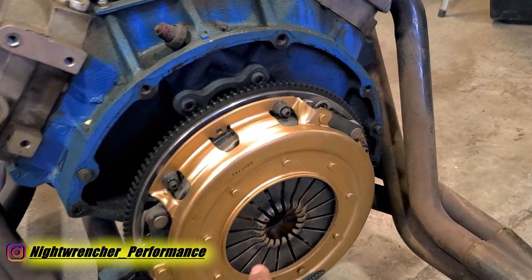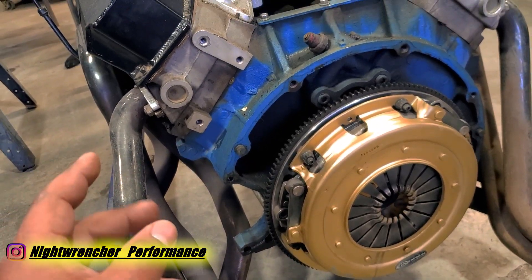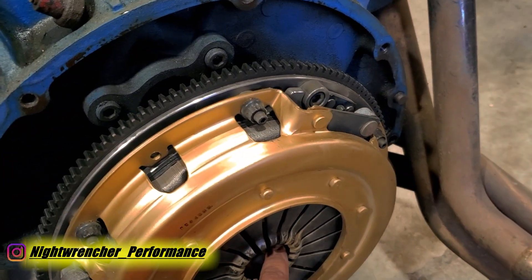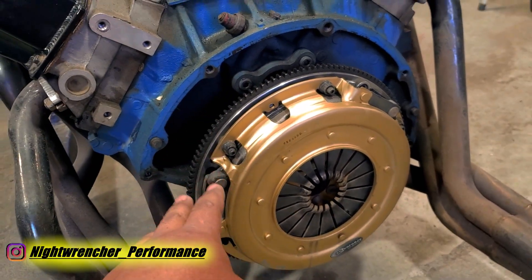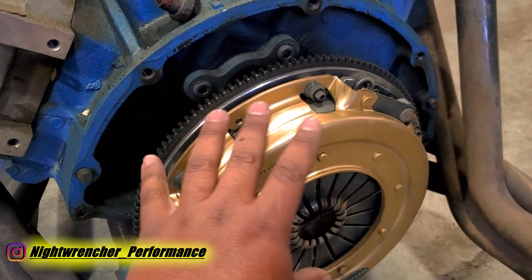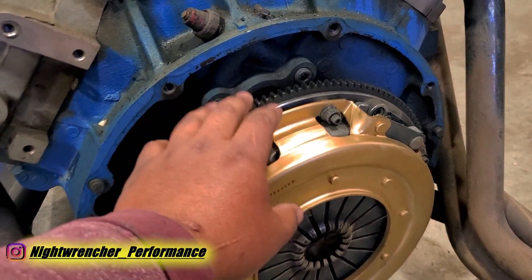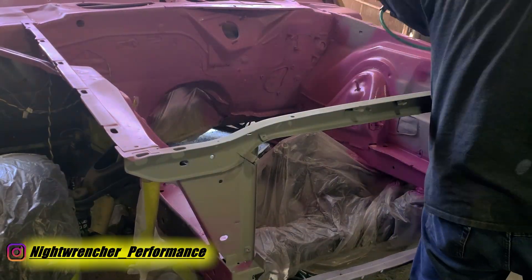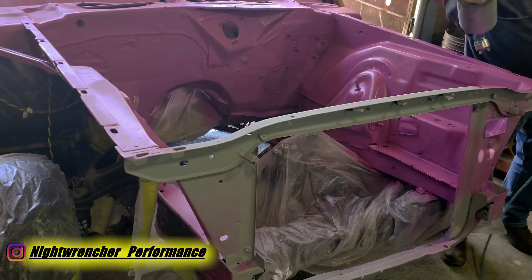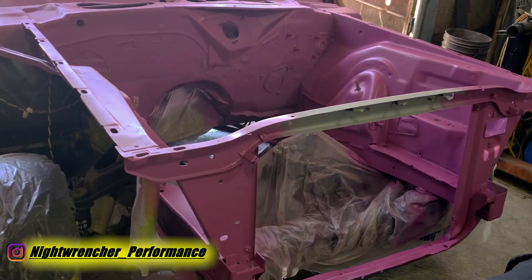Lucky for us the spline count is the same as the T56, so they just grabbed a couple of T56 clutch discs and threw them in the box to replace the regular big block discs. All of these parts are standard production parts — there's nothing special about this, it's just a combination that's a little bit different. I'm just past the break-in period on this clutch, and the only reason I pulled the engine out was because I was repainting the engine bay. Since I took everything apart, I figured might as well make a video on it.